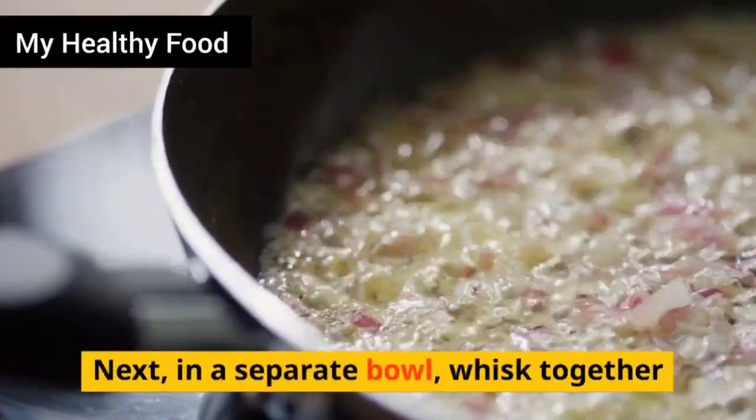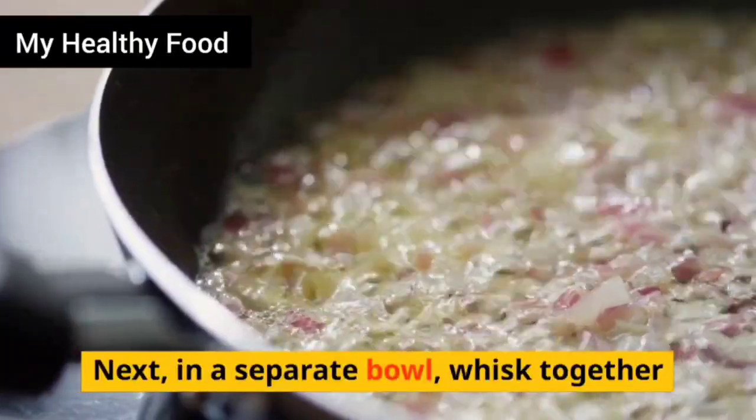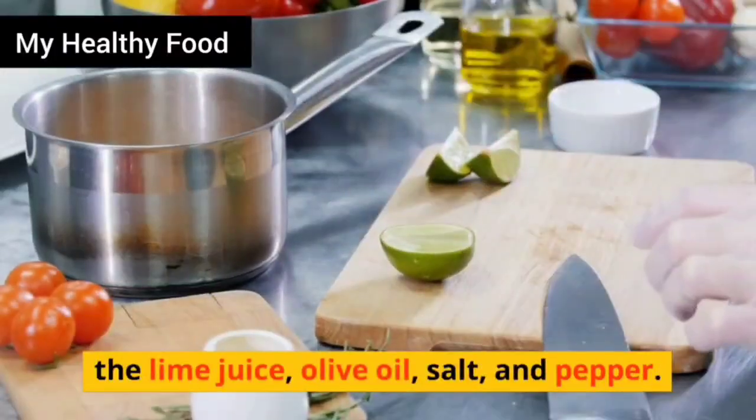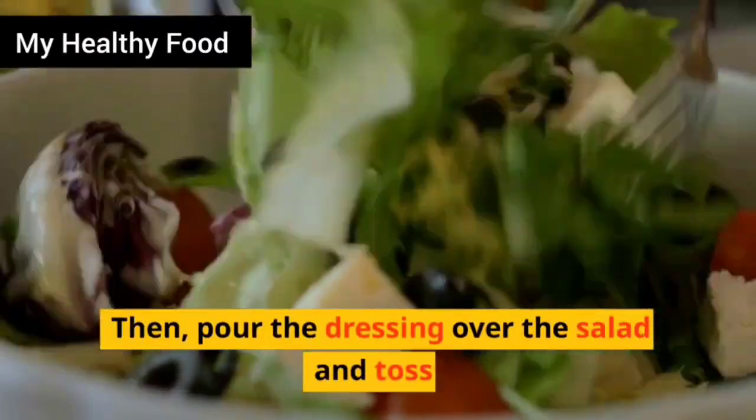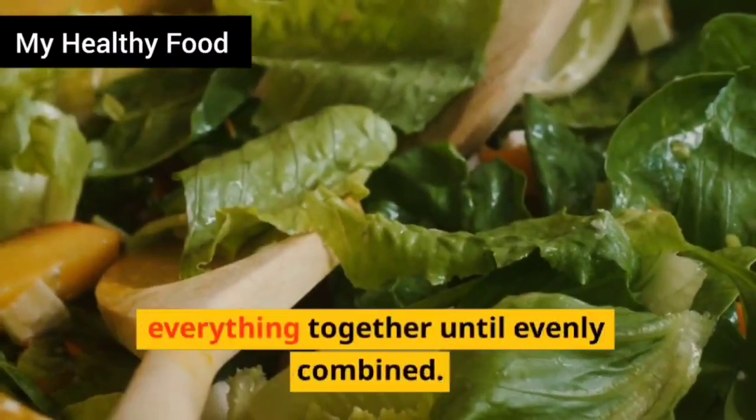Next, in a separate bowl, whisk together the lime juice, olive oil, salt and pepper. Then pour the dressing over the salad and toss everything together until evenly combined.